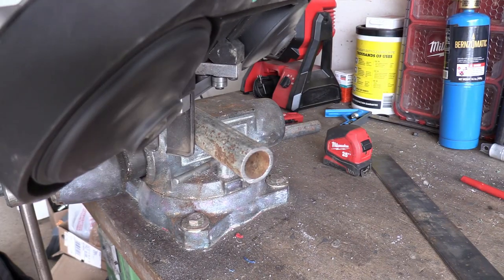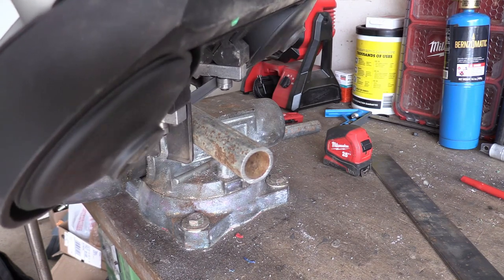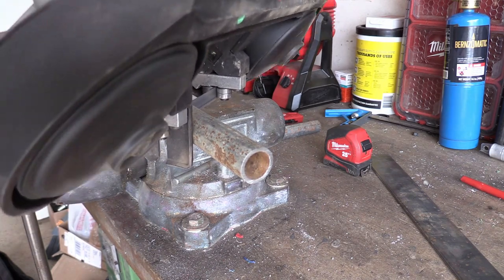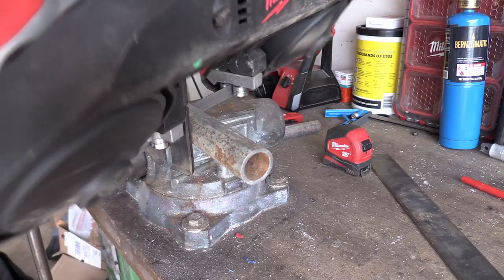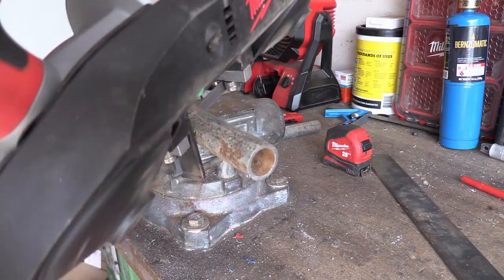Next I marked off four inches from my 10 inch pipe section and cut it at an angle using my portable bandsaw. It's a bit tricky to cut the pipe at an angle but the degree does not need to be exact — it just needs to fit up and be able to be welded together.